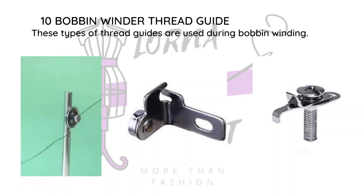The bobbin winder thread guide is separate from the threading guide that leads to your needle for sewing. These guides look different depending on the machine.